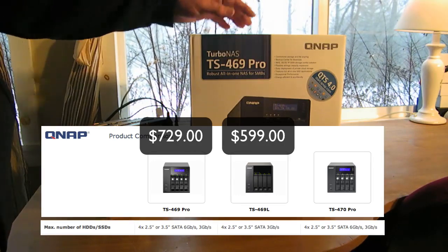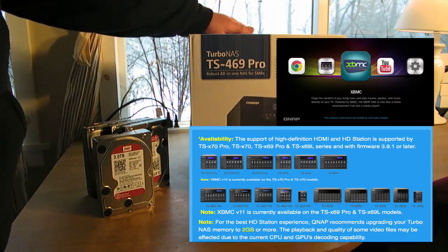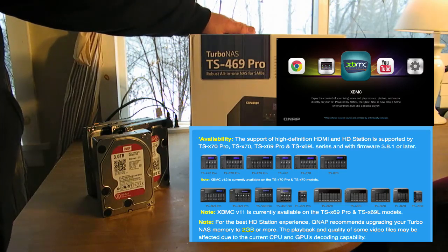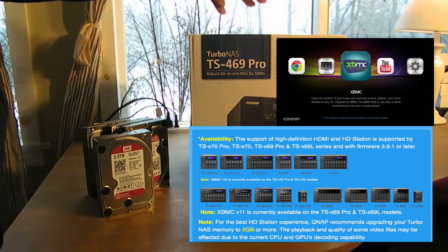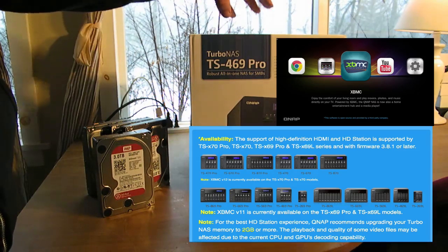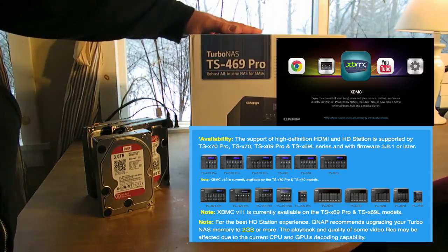When you see 69 or 70 in the model name, you know it has an HDMI port in the rear that you can connect to a big screen TV and use their software called HD Station, which allows you to do XBMC, YouTube, and a full Chrome browser, as well as manage your NAS through QTS.